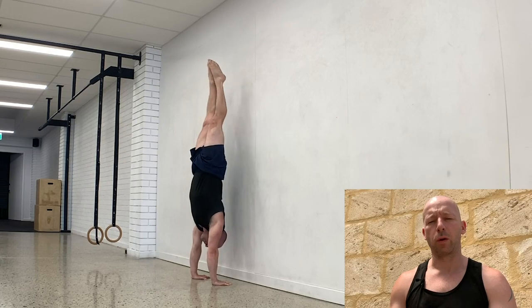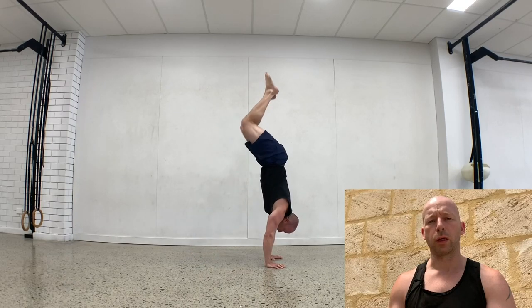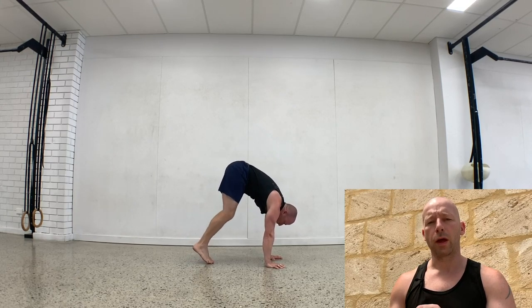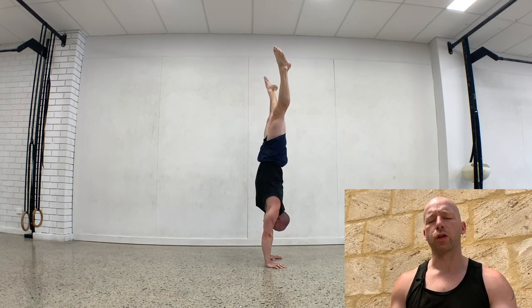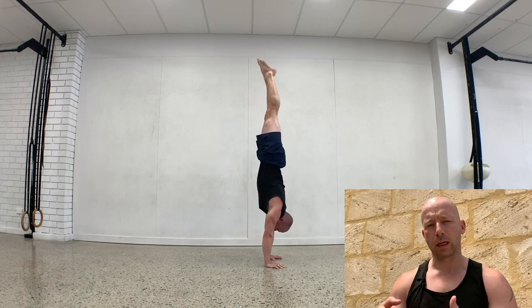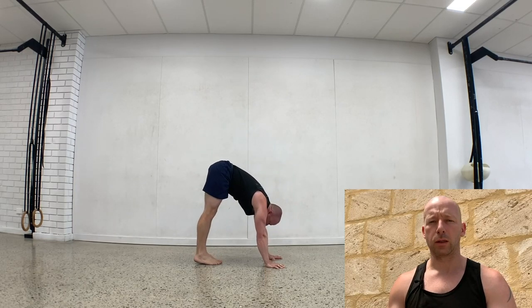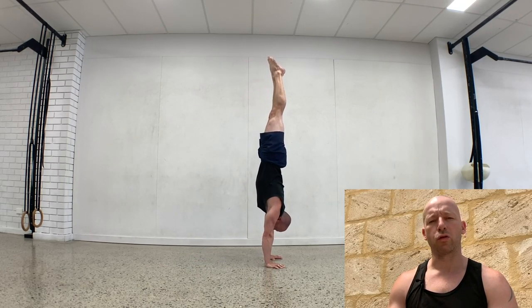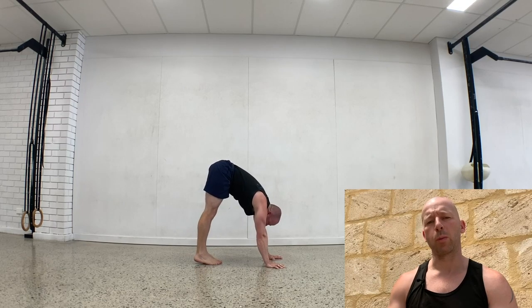As soon as your toes leave the floor, that's where it changes between the jumps. On the tuck jump, legs stay together and you go through the tuck up to the handstand. With the straddle, as soon as your toes leave the floor they open out and swipe around the side — straight legs going through the straddle. The pike is exactly the same, but as soon as your toes leave the floor the knees stay extended, legs straight, and then you open the hip up into the straight handstand. Most people find the pike entry the hardest because there's that big hip opening without the knees opening at the same time.